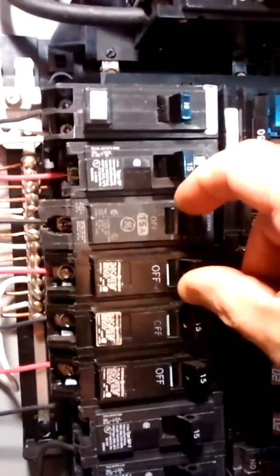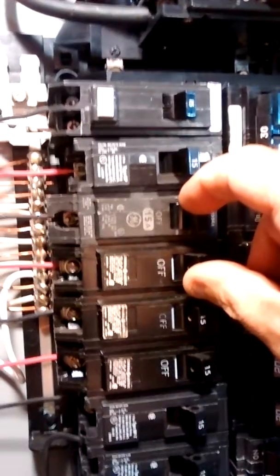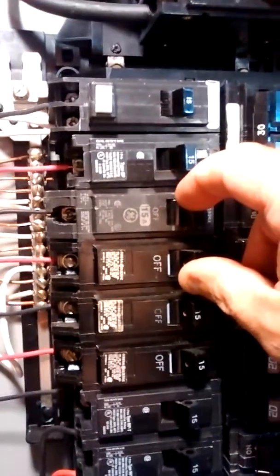In a case like that you have to have them on opposite legs of the 240 so you don't overload the neutral. And of course you match the wire size with the breaker — 14 gauge on 15 amps, 12 gauge on 20 amps. So I'm just giving you a little look in the panel of how I wired everything.